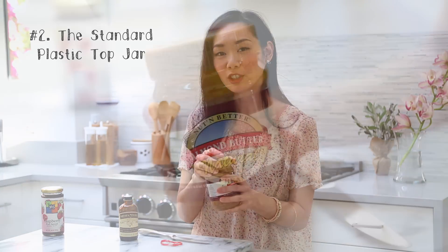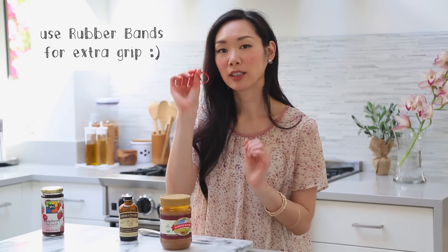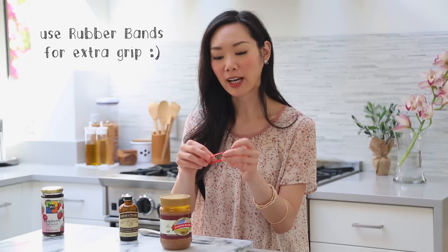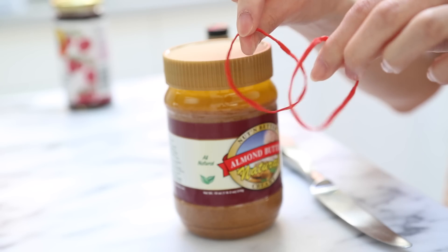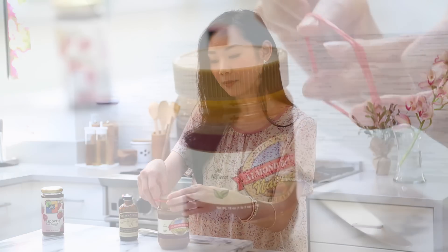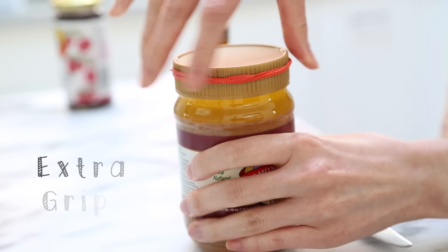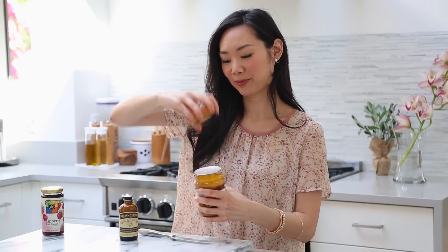The next type of jar is the peanut butter or almond butter jar. There's nothing special about this lid — it's just made out of plastic, it's just kind of hard to open. Since we can't use our butter knife, we need a little extra grip. I'm going to use some rubber bands. If you have a thick rubber band you can use that, but if you have thinner ones just double them up. Place the rubber band over and around the lid, giving you extra grip to open the jar. See? Easy.